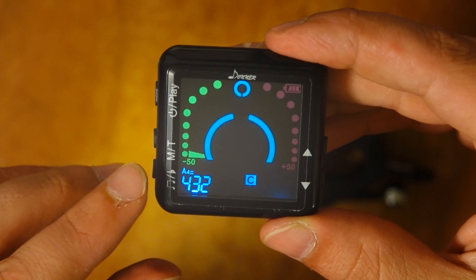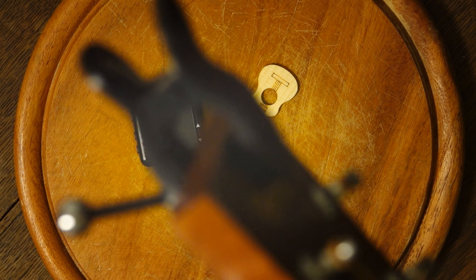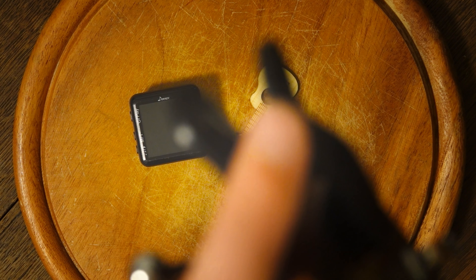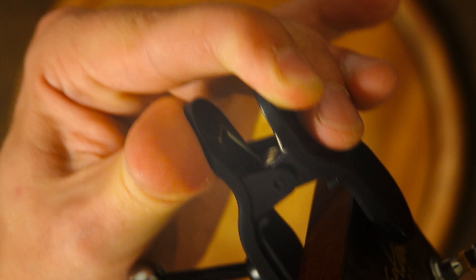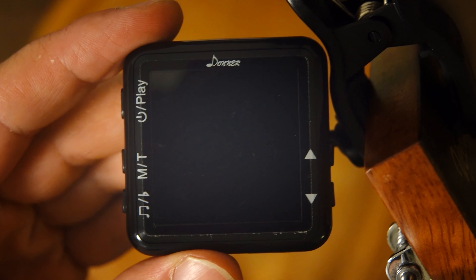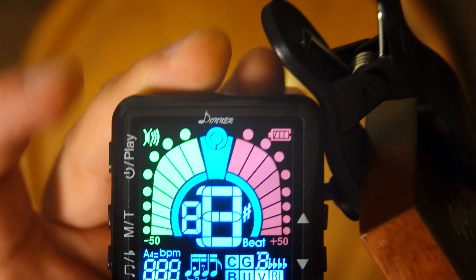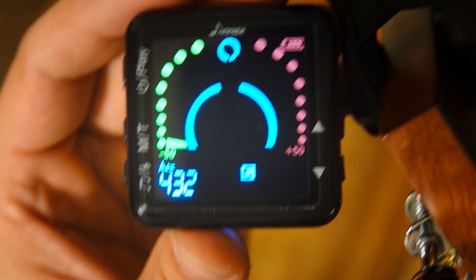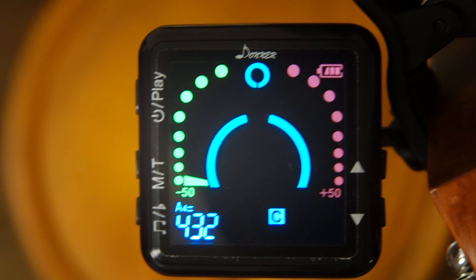Now I will come to the guitar tuning to show you how to tune a guitar with it. I've already connected the connector to the guitar, as you can see here. Basically it's just clipping it onto the wood of the guitar. Then you take this tuning tool and connect it. Switch it on, and here you see the display. If I play one string — I tune the guitar, as I said, to 432 Hz — it sounds like this.